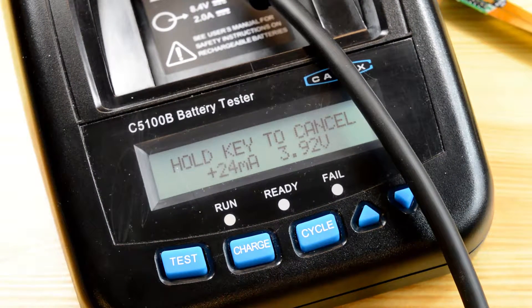The cycle function runs through a charge, discharge, charge sequence. It takes about four hours or longer depending on the battery capacity — so longer if you have a larger capacity.